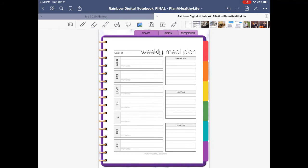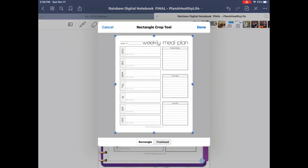You can also crop off the outside borders of an image to make it appear larger in your digital planner. Tap on the image twice to trigger the crop option. Tap on crop and then use the blue circle handles to crop your image. When you're done cropping, just click on done.